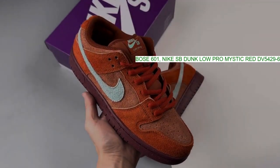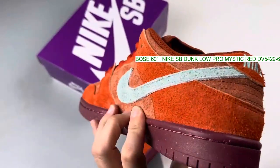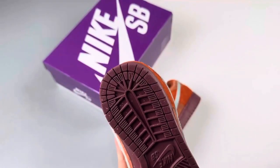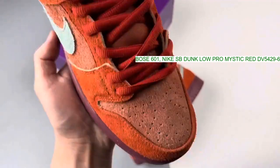Continuing to emphasize the SB Dunk Low, everyone from Supreme to Haritos has a pair on the way. Outside of this, the Nike SB team has a roster of general releases prepared under themes such as the Annual N7 Collection and Orange Label Division.